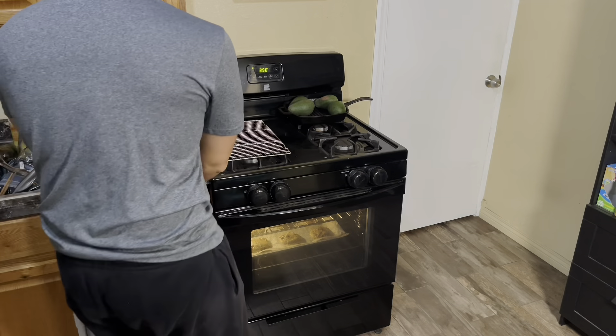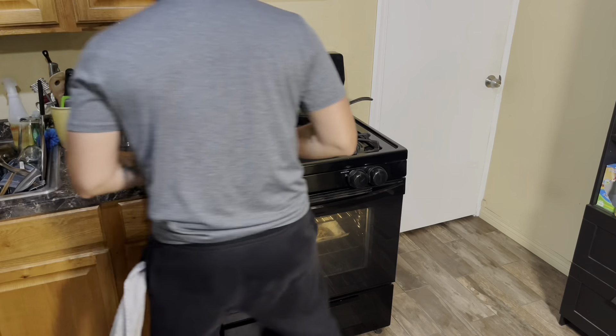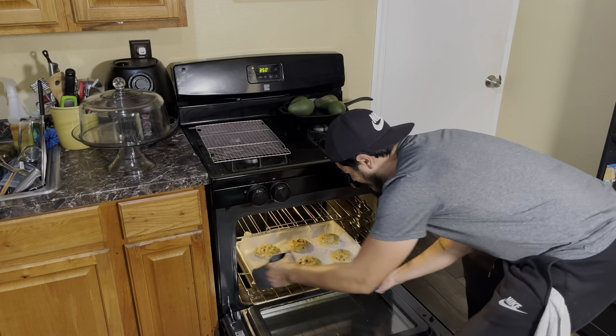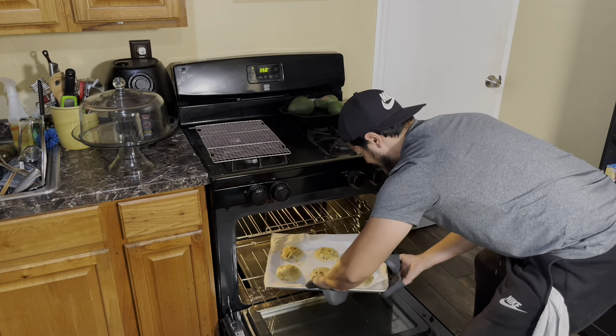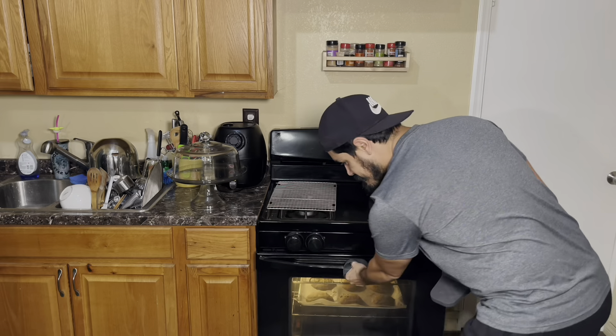We're at about the halfway point of baking. What you want to do is rotate your cookies so they bake evenly on each side. Take them out quickly because you don't want all that heat from the oven to escape. Rotate them around and then throw them back in for another seven minutes.